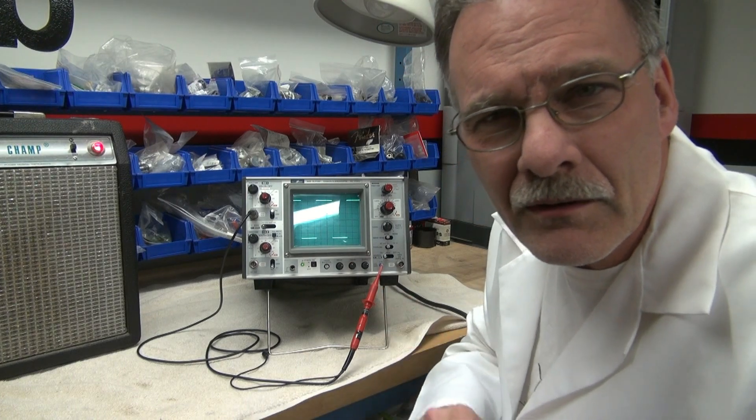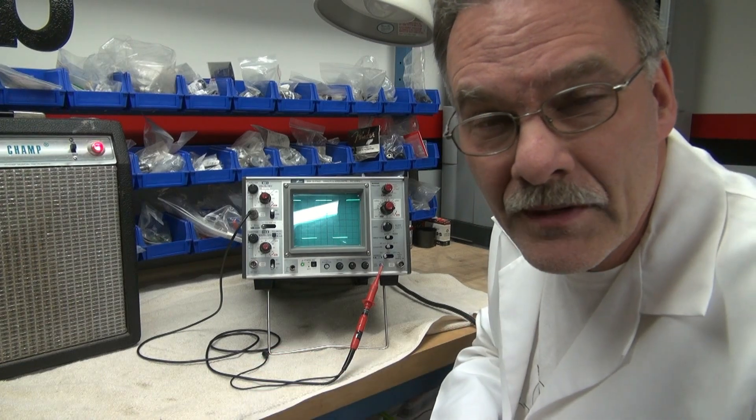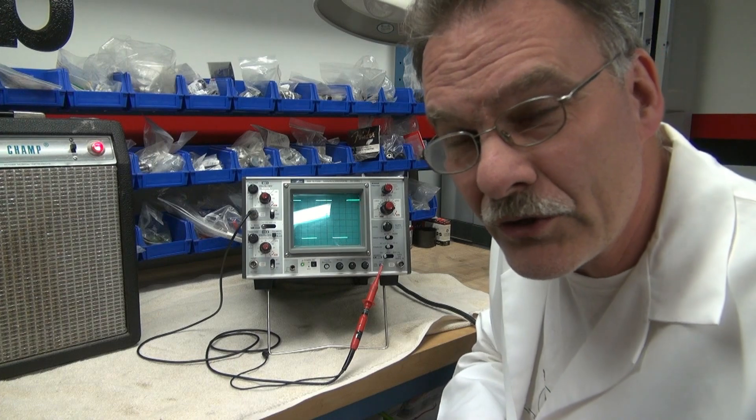Here's my advice: don't run out and buy Tektronix. You're going to spend a lot of money on that scope, and usually they're plagued with problems because they've got a lot of field use.